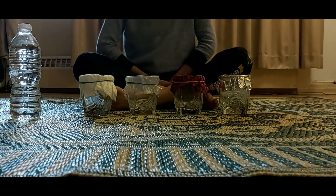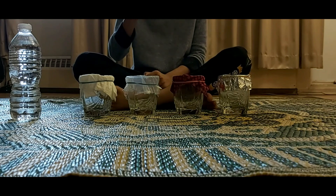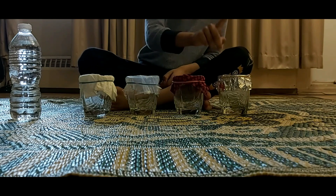Abishen, on the first glass, what material is that? Paper. What about the second one? Plastic. What's on the third one? Floss. And what's on the last? Metal.